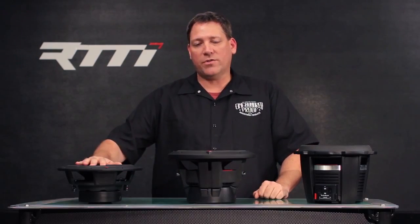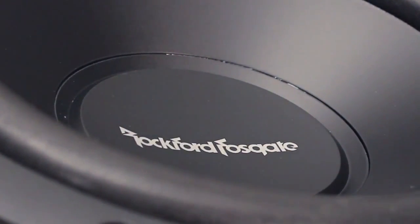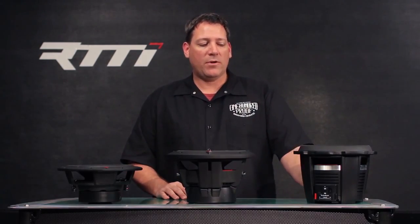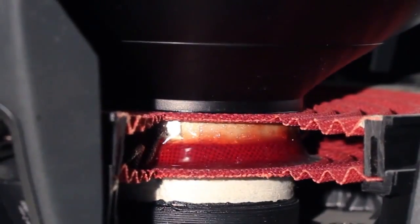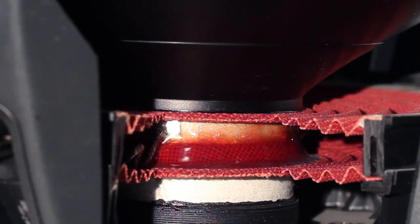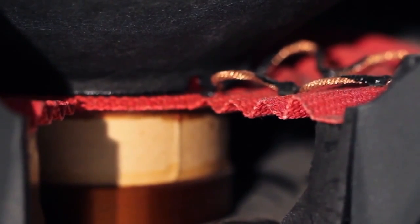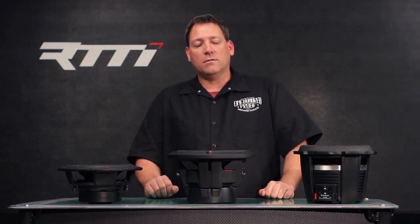With the Prime series we utilize a polypropylene injection-molded cone — again lightweight and very stiff. When it comes to spider and suspension components: in the Power series we use a dual mirror spider; in the Punch family the P2 and P3 also use a dual mirror spider; with the P1 and down into the Prime family we go to a single spider assembly. The spiders control the movement and linearity of the speaker — the more power handling a speaker has, the more it travels, and the more control we need over it.